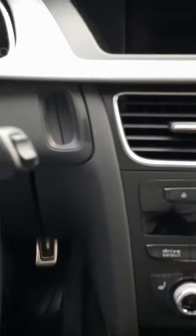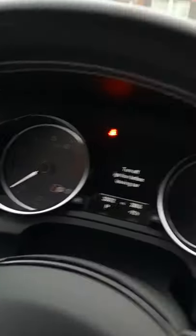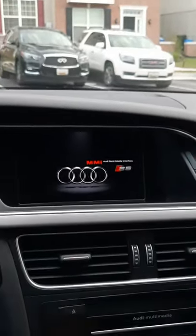Let me walk you through the drive modes and features. You don't need the key in the ignition to start the car — there is a slot if you want to insert it, but as long as you have the key on you, you just put your foot on the brake and hit the start button. She starts up just fine. As you can see, there are only 33,000 miles on this 2015 Audi S5.